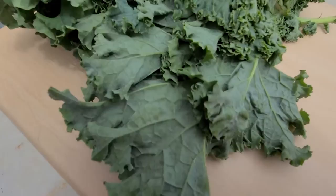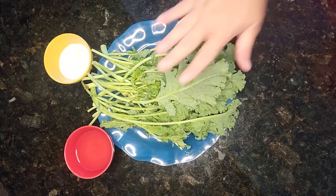Greens grow well in colder weather and can survive the occasional frost. Kale actually tastes a little bit sweeter after a frost. Today we're going to make a kale snack called easy kale chips.